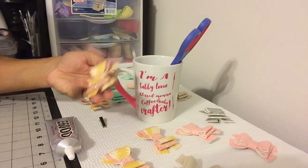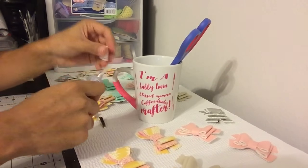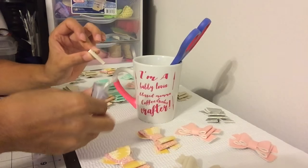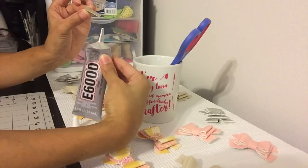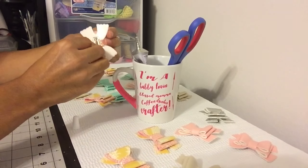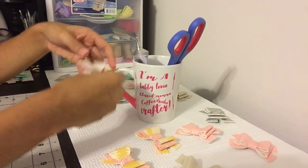So you open it up, squeeze gently, and you put an alligator clip standing up if you're going to continue to use it. Then you put the glue on your bow and let it dry.